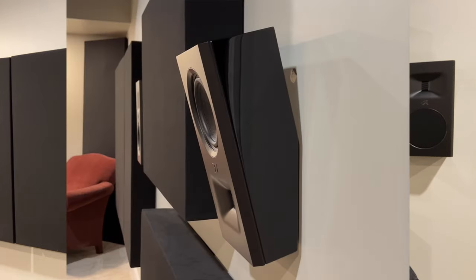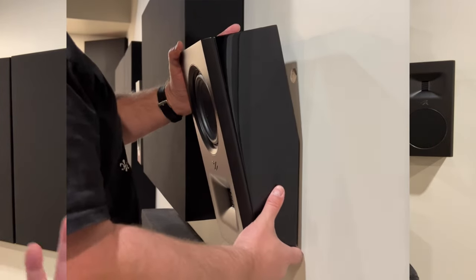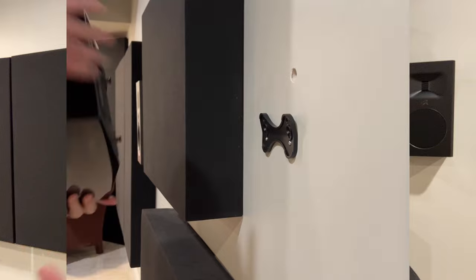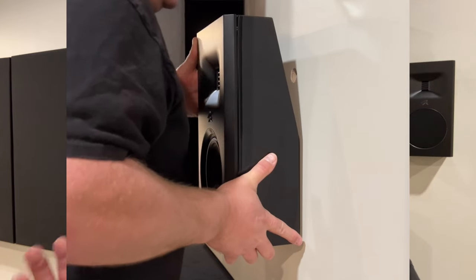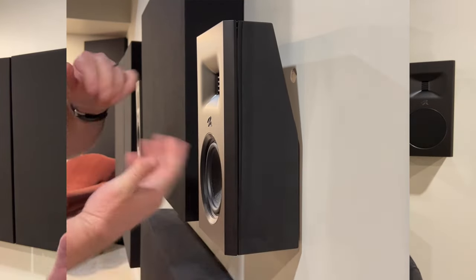A couple of things that make it a good option: first, it's small and lightweight — about five inches deep and weighs less than 10 pounds. Second, it has interesting mounting options. The way the cabinet is angled and the bracket Martin Logan designed allows you to mount it in different orientations. If you need to angle it, say in the front of the room where you can't put holes in your ceiling, it can go into the corner and angle down toward the listening position.